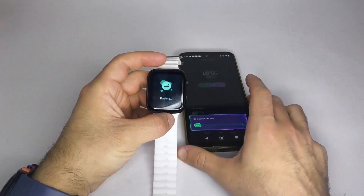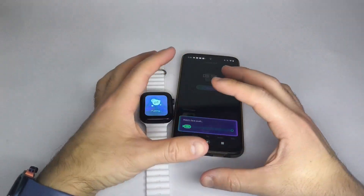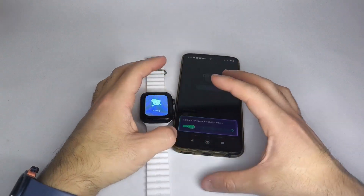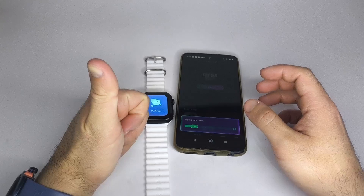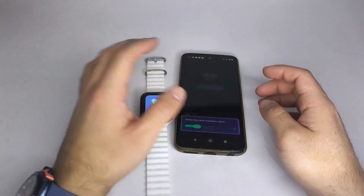With these steps, you'll have notifications, messages, calls, and custom watch faces set up on your smartwatch. If you found this tutorial helpful, subscribe and leave a comment. Thanks for watching and we'll see you next time.